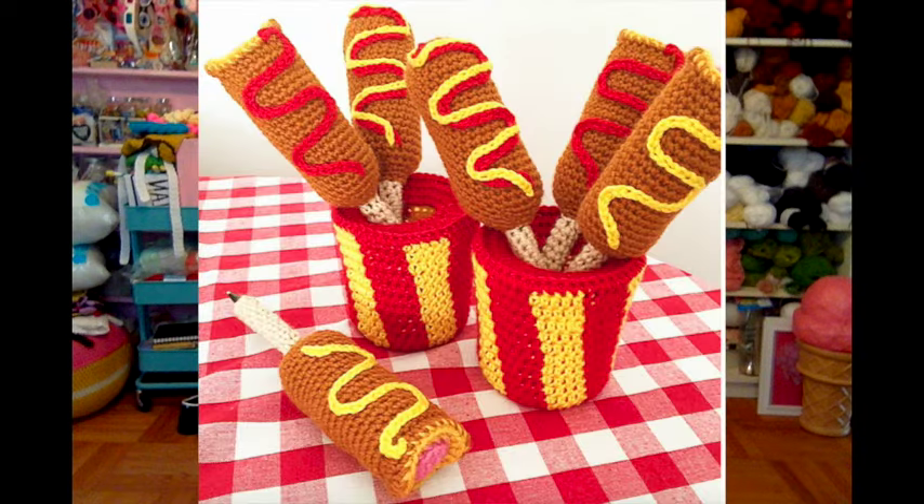But if you guys want to vote on one project from the book that you'd like me to do a video for, I'm totally open to that. I did a loose poll on Facebook maybe a month ago and a lot of people wanted to see the corndog pen cozy. I've seen a couple of your corndog pen cozies and the top sometimes looks a little funky and I know the pattern might be a little confusing. So that seems to be one of the front runners for video, but if you have other patterns you'd rather see instead you can let me know.